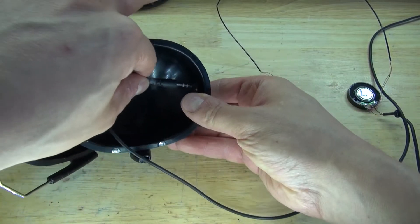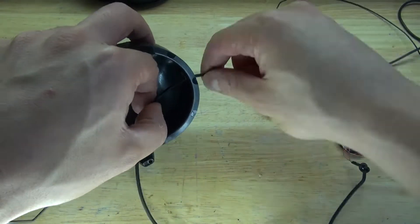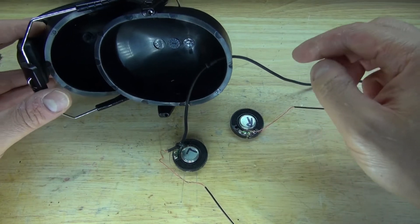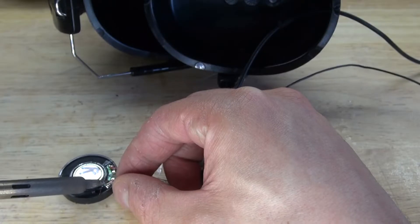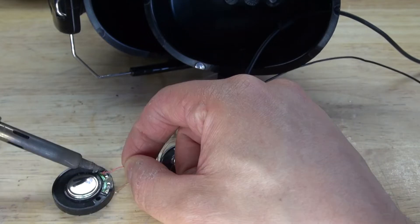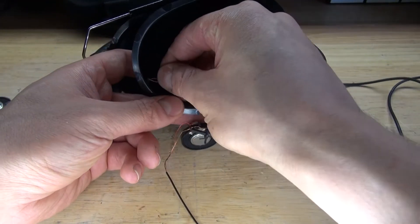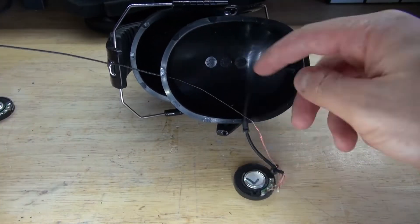Now take the audio jack and slip it through the hole, just like this. Next, what I need to do is take the right speaker. I don't want to cut the wire, so what I'm going to do is desolder the wire carefully and then place it through the hole. Carefully desolder the speaker. And there we go, desolder just like this. Now take the wire and slip it through the hole. Pull the wire through — don't go all the way, just leave it like that.